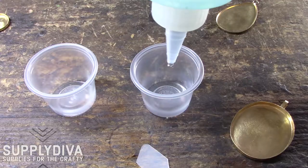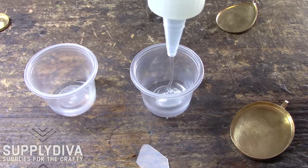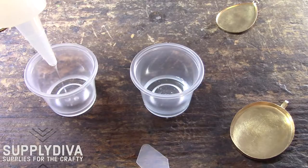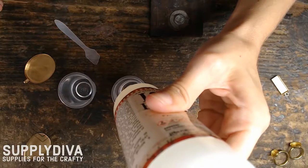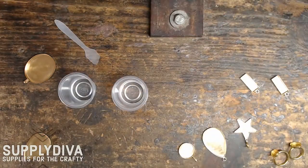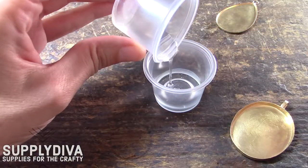I've chosen to work with the Ice Resin today, and I'm just going to eyeball my measurements. If you want, you can be a lot more precise. For example, you could make marks on your little cups so that they're exactly the same if you know the approximate quantity you'd like to mix for the day. But for today, we have our equal parts ready and we are just going to pour one into the other.